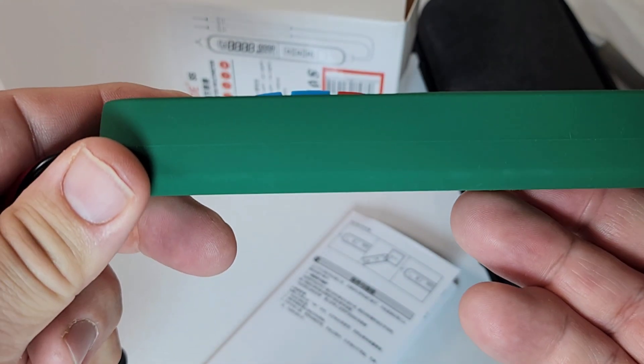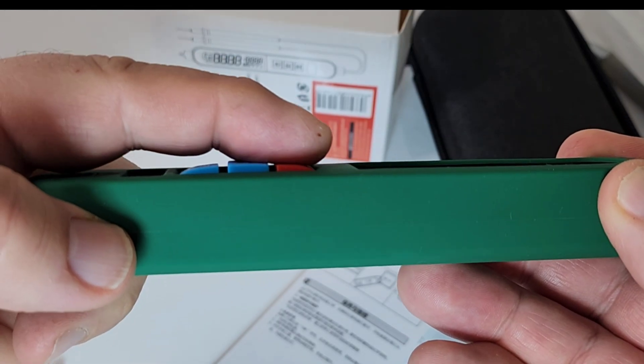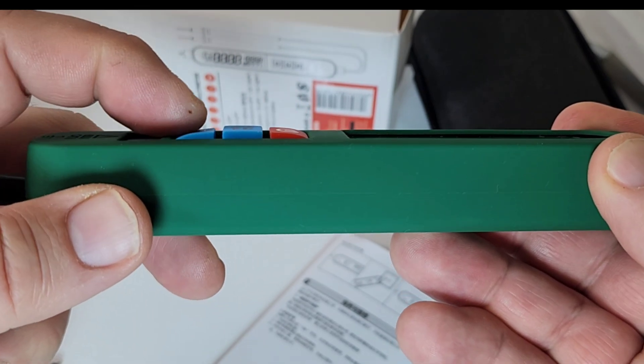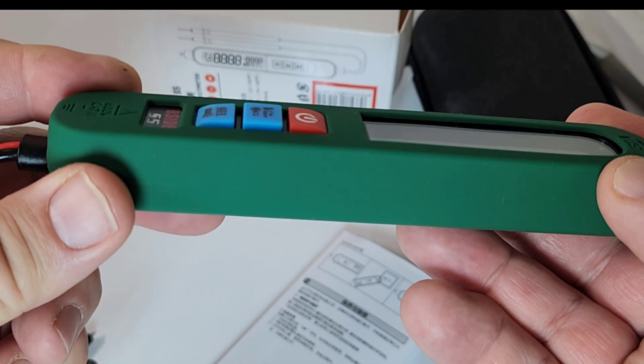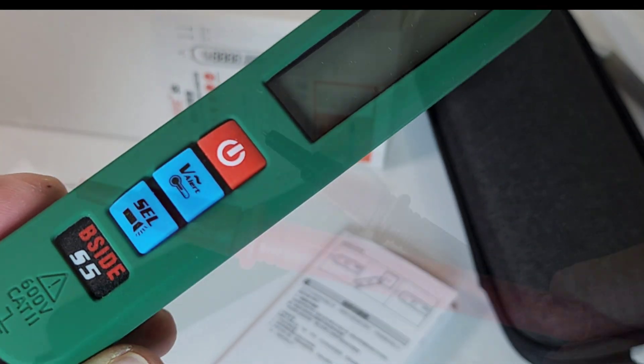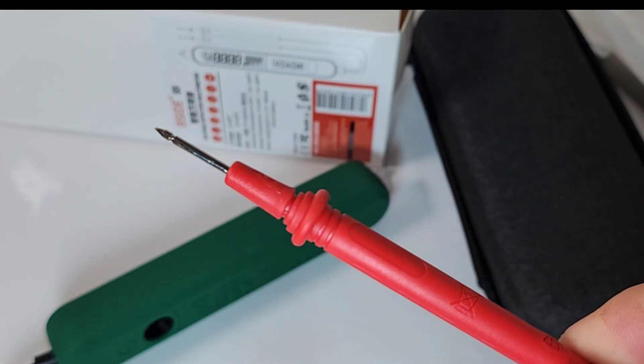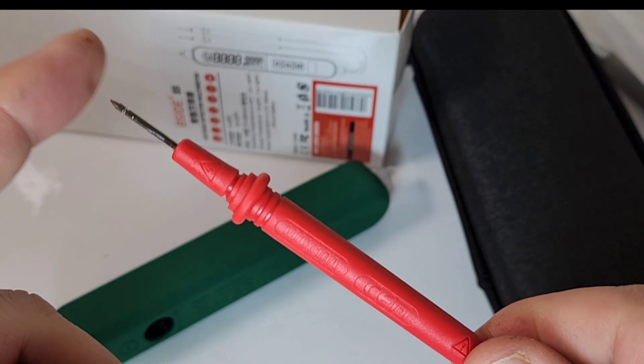Speaking of attention to detail, check this out: we have an arc for those soft-touch buttons. So instead of just making three flat buttons, we have a really nice design here — kind of an arc thing going on. It doesn't mean much, but attention to detail is everything, and it's the little things that really impress me. CAT 3, 600 volt. We have the protector shroud as well. Take off the shroud, lose a CAT rating, but still very nice.